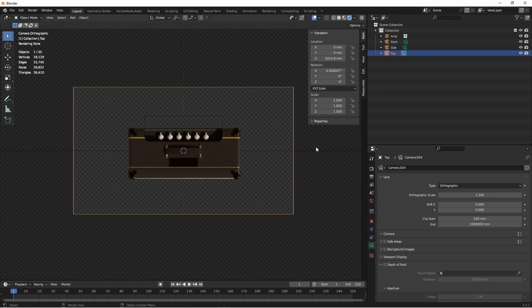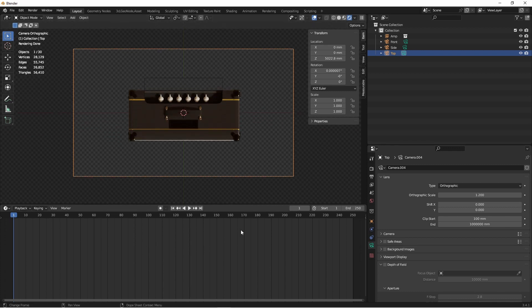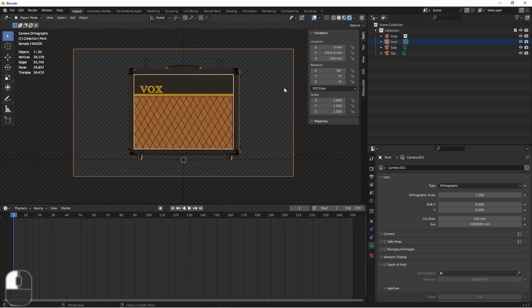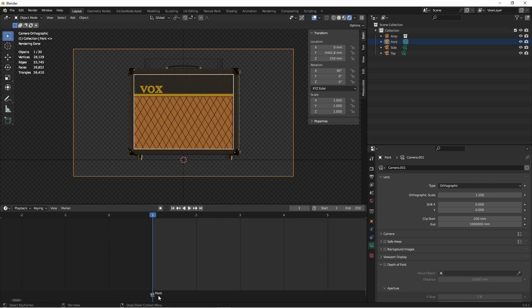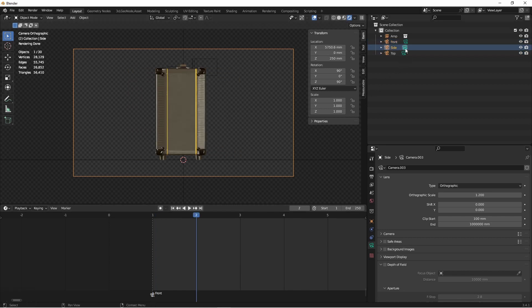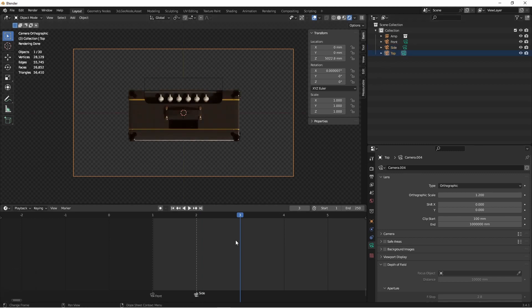Now we need to set up so that they each get their time to render. We're going to do that using an animation. So with my timeline window open, I'm going to go to my front camera. At frame 1, I'm going to go to Marker, Bind Camera to Marker, which is Ctrl-B. You'll see down here that a camera marker has been added pointing to camera Front. On frame 2, I'll go to the side camera, and with the side camera activated and my mouse over the timeline, I'll press Ctrl-B. So now there's a side camera marker at frame 2. And then at frame 3, I'll activate the top camera and do the same thing with Ctrl-B.